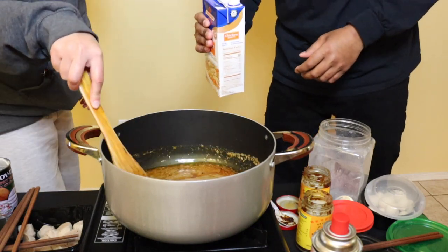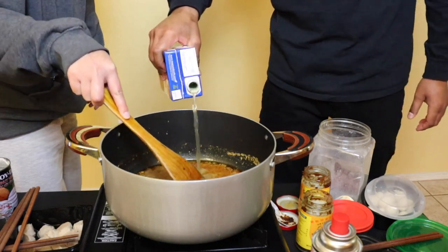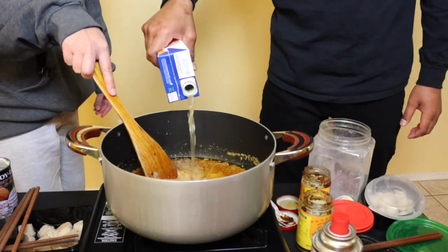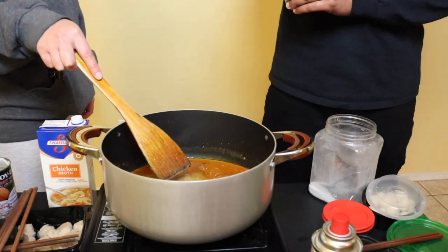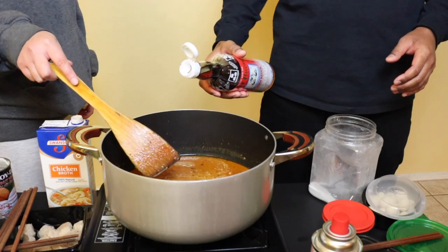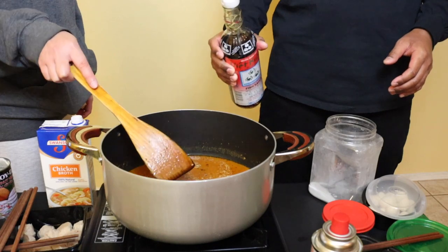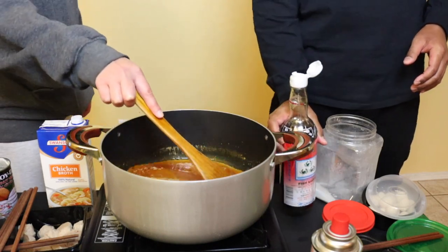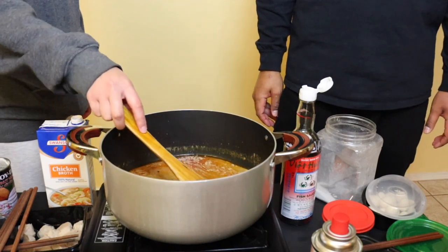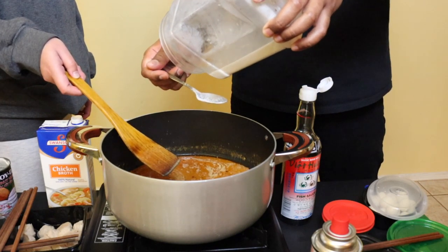Once that comes to a boil, you add in your chicken broth and some sugar.